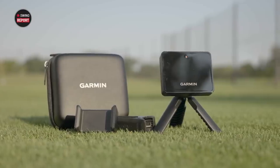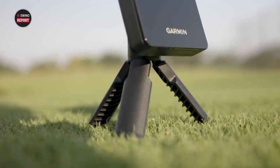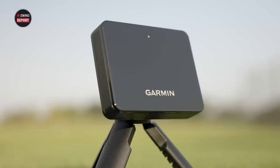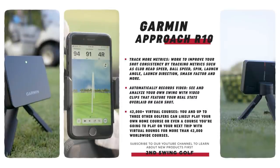The Garmin Approach R10 is a portable little launch monitor that can track all kinds of things. At $599, the fact that it picks up club path, face angle, and attack angle — compare that to other launch monitors. Your lower-end launch monitors don't even pick up those numbers, and they're priced higher than $599. So it's going to be interesting to see how the numbers compare.